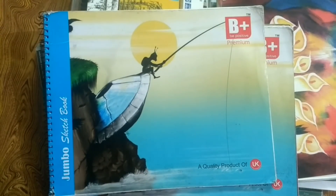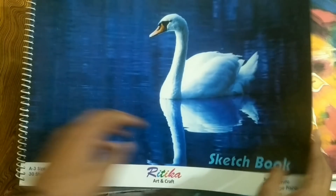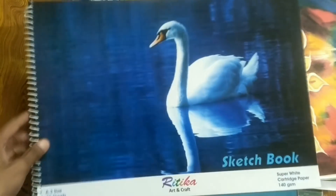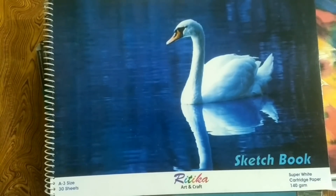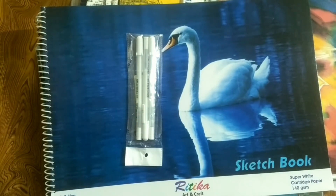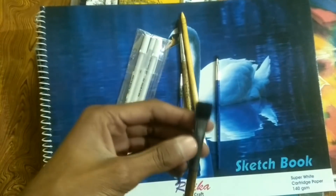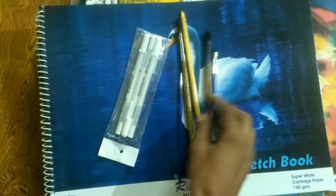The latest sketchbook I bought is the biggest size — A3. This is a very big sketchbook and I made a new drawing in it but haven't uploaded the video yet. The pages are very big and good. I also use white gel pens which you can use for highlights, and I use brushes for smooth blending in my drawings.